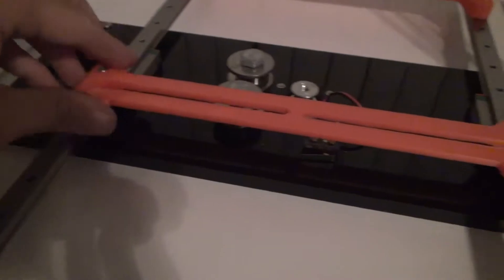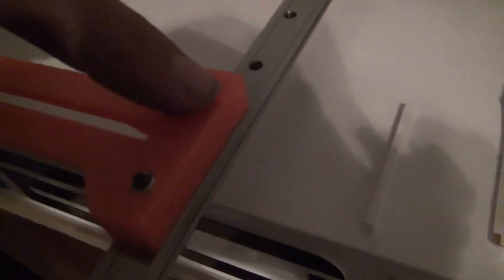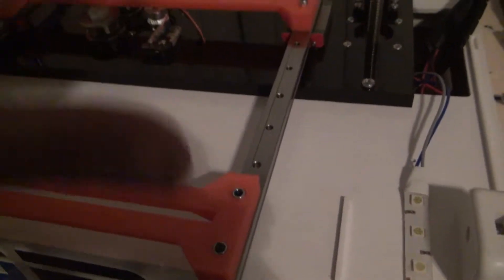So we got the piece somewhat installed and then realized I can't actually get these screws in here. I also hammered in some captive nuts — those are solid — but I can't get to the screws under here. So we're going to pull the rails off, remove this piece, bolt these in, and then put it back together.